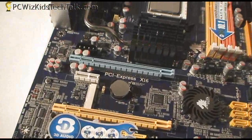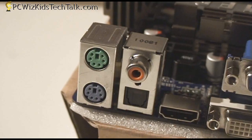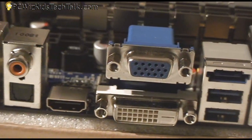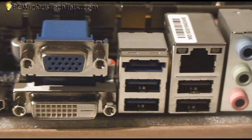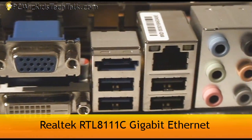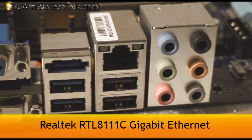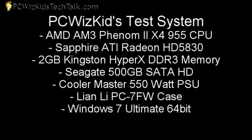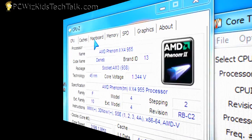It's got a nice heat pipe going from the voltage regulators to the North Bridge. Here is the rear of the board. It has all the standard components for onboard video, which by the way is using the HD 4290. It's got HD audio, and we're going to test this out using not just the onboard video but also an HD 5830 ATI Radeon card, so you can see how it performs.